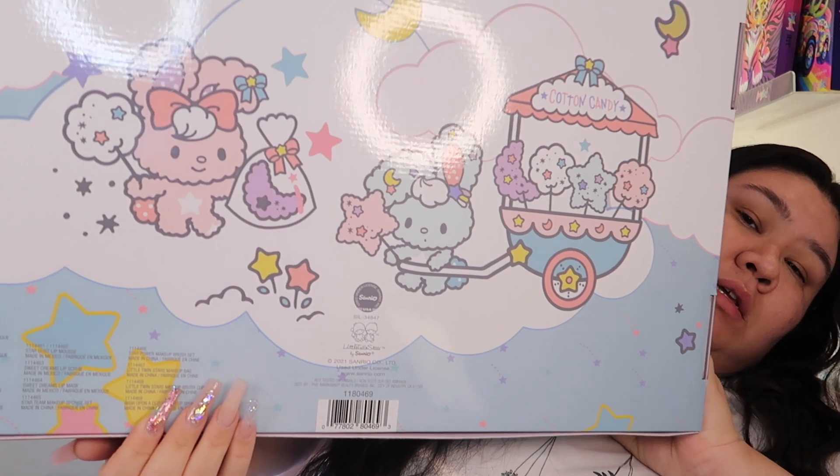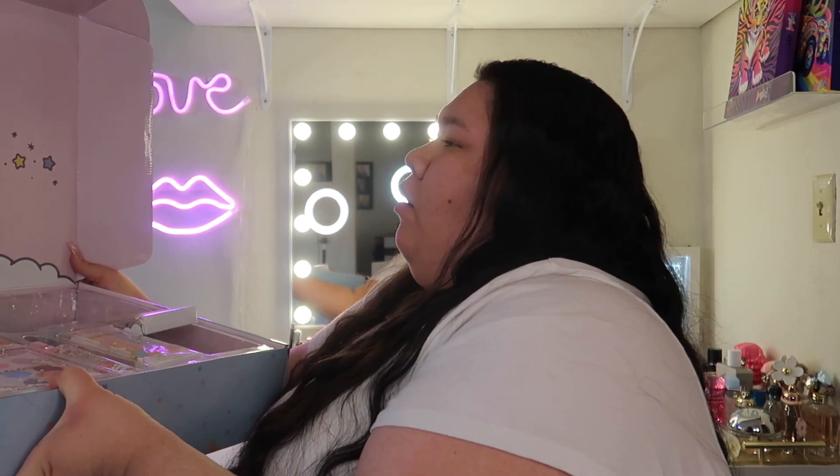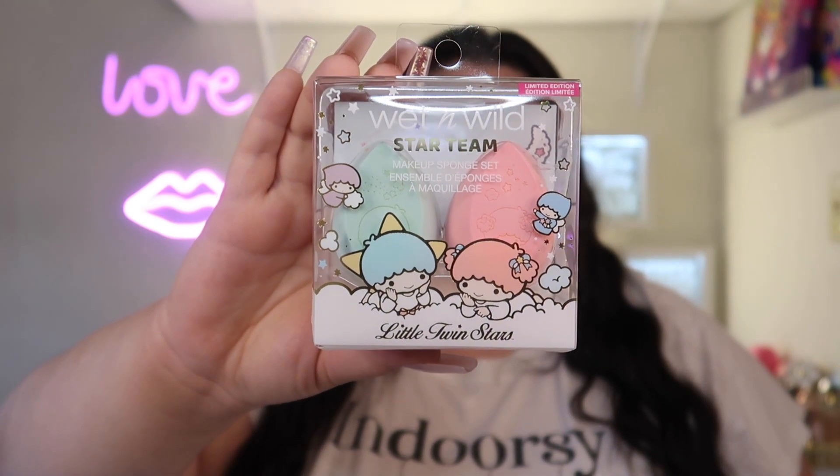Alright, let's jump into this collection and start getting ready. This is what it looks like — the back has everything. The top is super cute — it says 'friends are like stars, you can't see them but you know they're always there for you.' I already put on my face primer. I'm going to put on my foundation using the Star Team Makeup Sponge Set — it comes with two sponges, a blue one and a pink one.